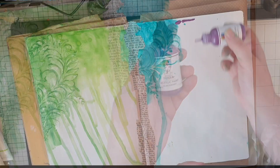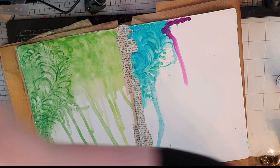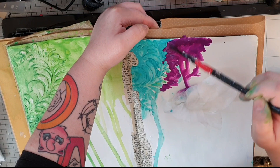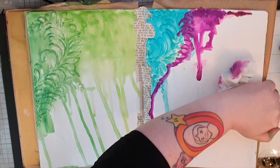Next up are the purples — I have blackberry and eggplant and I do the same as before. The sealed book pages are dry now, and I let the blackberry drip down and then the eggplant. My friend Linda gave me these purples and I just love how they look, but I try to stop the drip from coming down too far on the right.